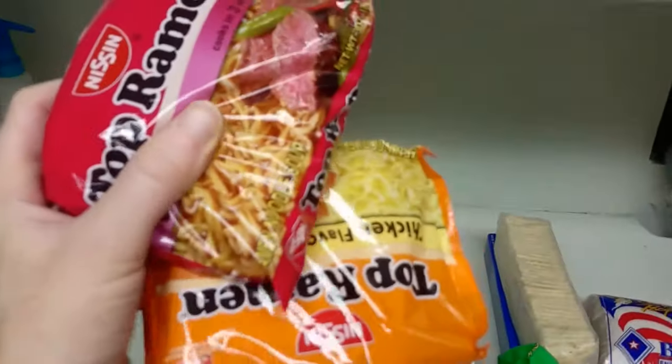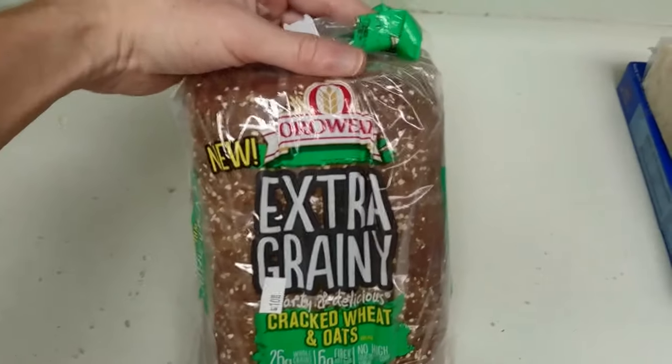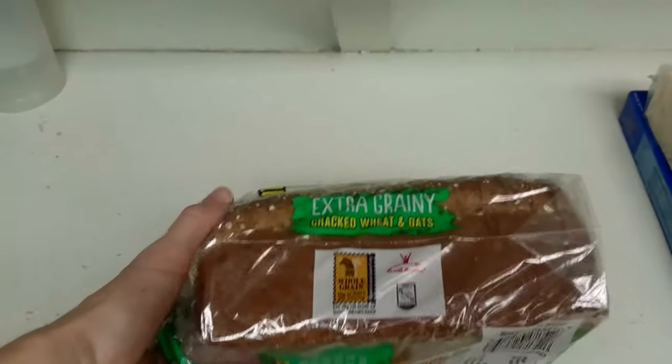Top of the wheels you have here, top of ramen. Salad and bread.